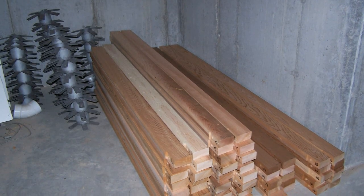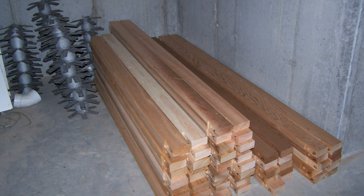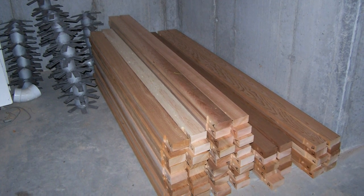Hello everyone. This is the third video in a series about building a geodesic dome greenhouse. This time I will cover how to build the interconnecting struts, which are made from red cedar.